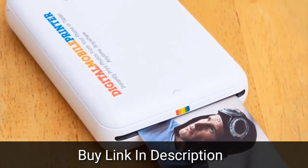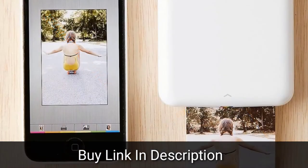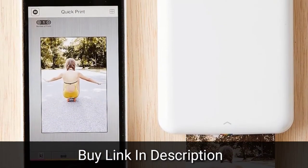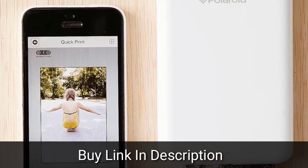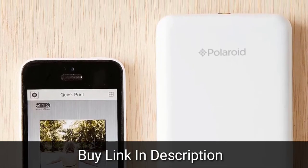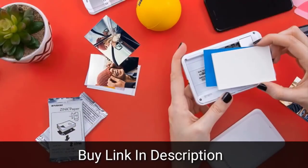The printer uses Polaroid Zinc Zero Ink printing technology, which uses special zinc paper embedded with cyan, yellow and magenta dye crystals. The crystals start off colorless, but as the print is being made, heat activates the crystals, changing them into the appropriate colors.